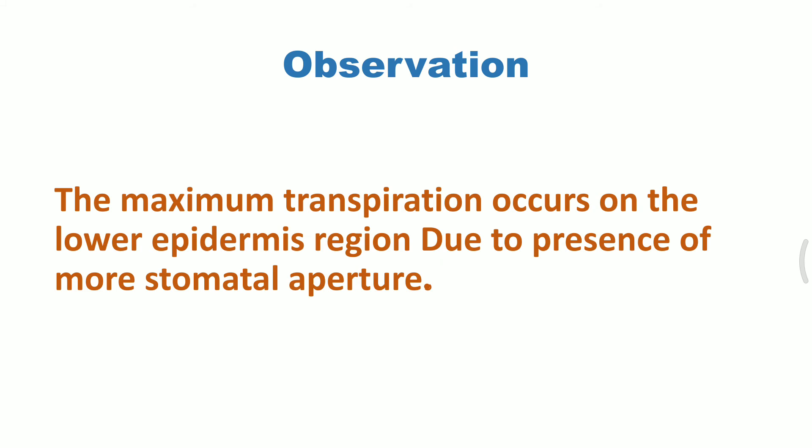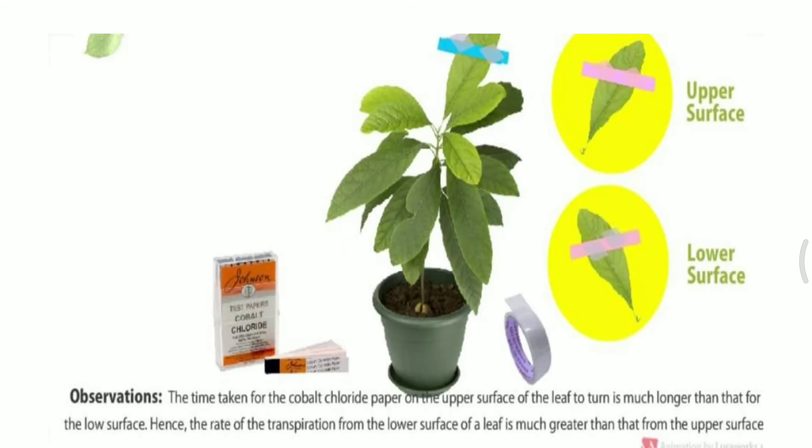The observation drawn is that maximum transpiration occurs on the lower epidermal region due to the presence of more stomatal apertures in the lower epidermis compared to the upper epidermis. We can see that the upper epidermal area shows no color change, whereas the lower epidermis shows a clear color change.